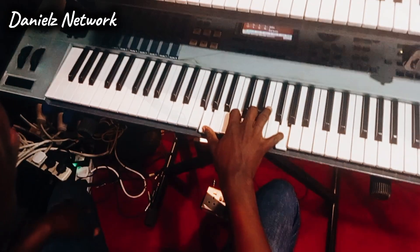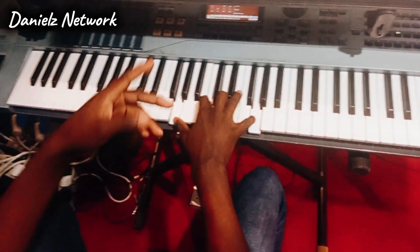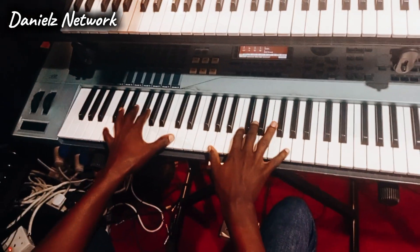Hello, what's up again? In today's spontaneous video, I'll be breaking down the Oye Mamé that I did in C major. Let me go straight to the point.